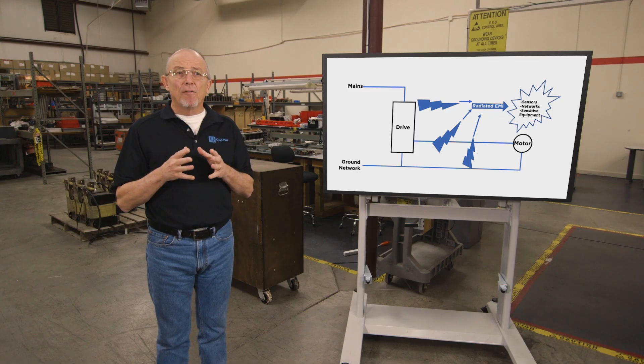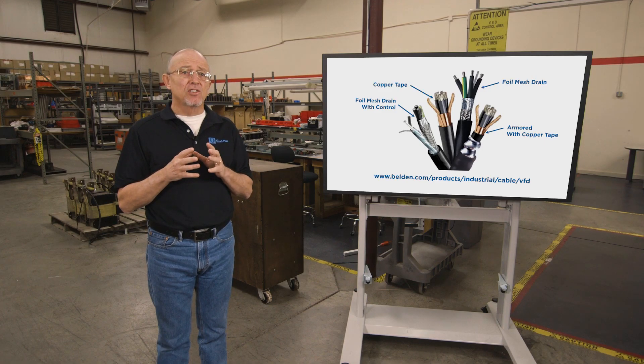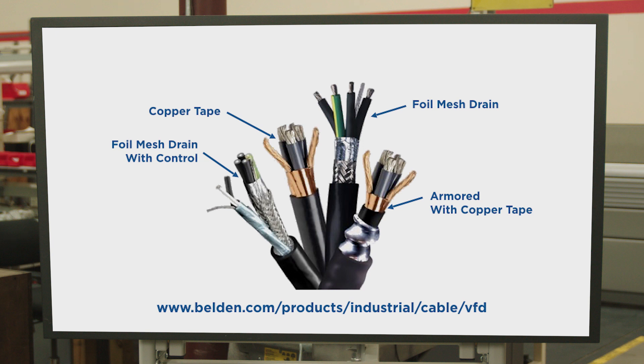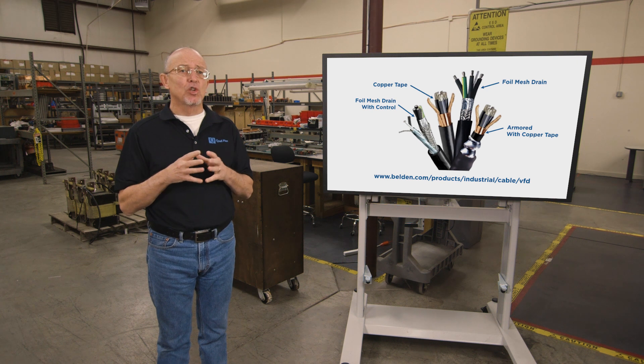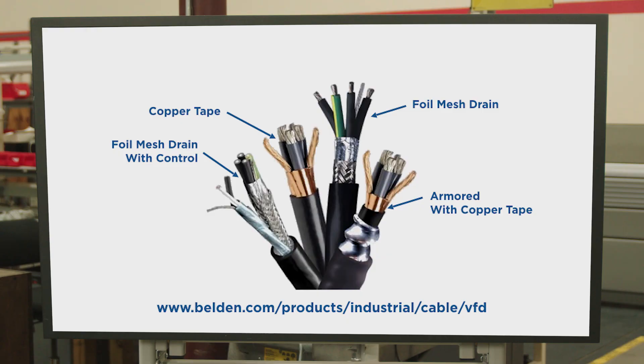You need a good understanding of your facility's grounding system and strict compliance to terminating the shields correctly in order to minimize the noise. Basically, there are three approaches to shielding. A foil mesh drain wire configuration performs very well for low and high frequency shielding. Copper tape is less efficient at containing lower frequencies and it can gap at bends, providing free space for noise to exit. Armored cable provides excellent shielding over wide bandwidth.